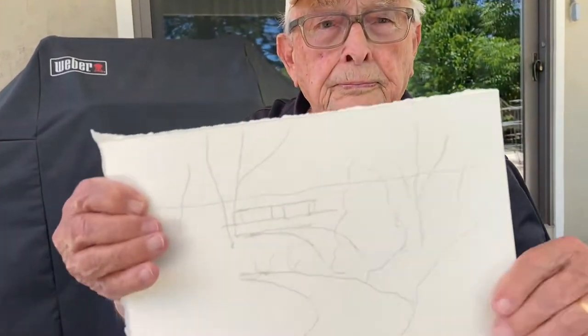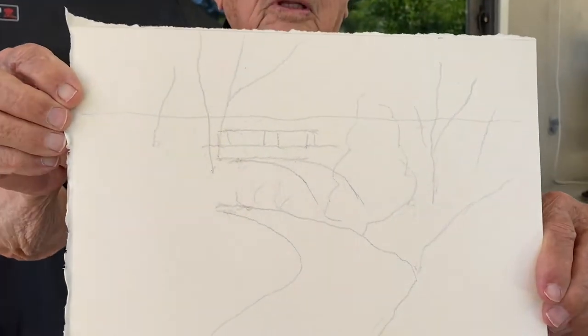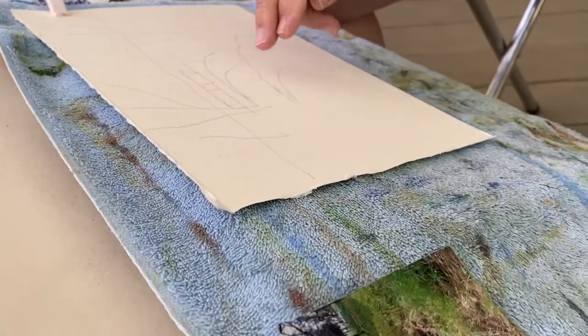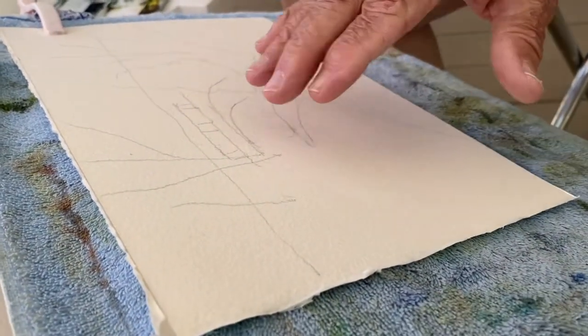I get a rough pencil as a guide. I'm emphasizing — showing more of the bridge than it shows in the photograph. And the creek is quite prominent in my sketch.